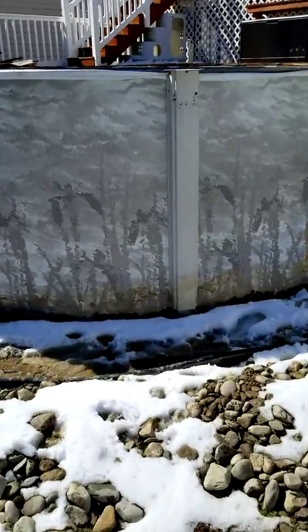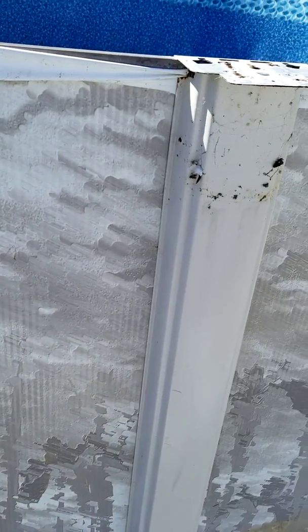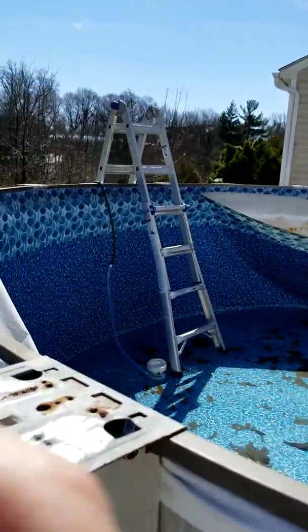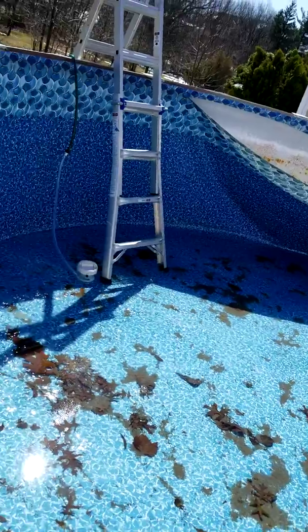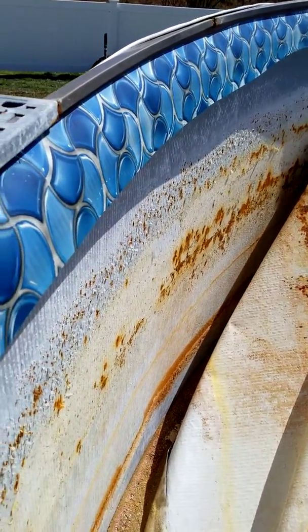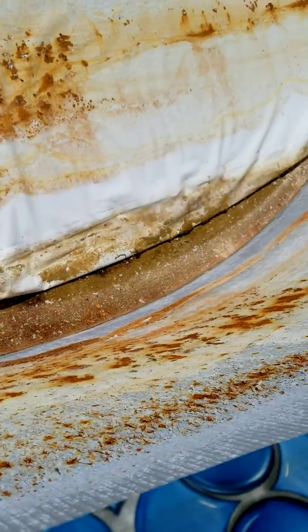How can you offer a 50-year warranty pool? I know pools aren't going to last 50 years, especially above-ground ones. I started cutting the liner away and just look at the rust all the way around — it's rusted everywhere. This is after four years, with their recommended installers and their 50-year warranty. Look at that.